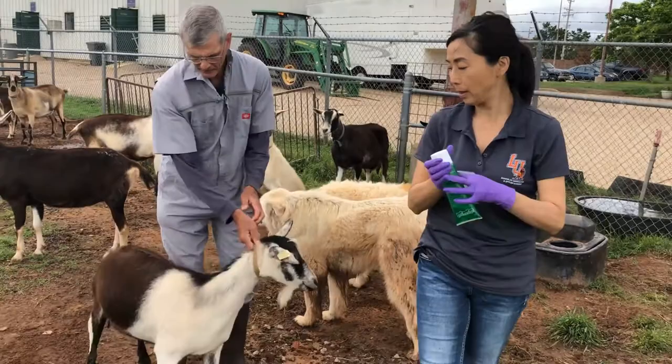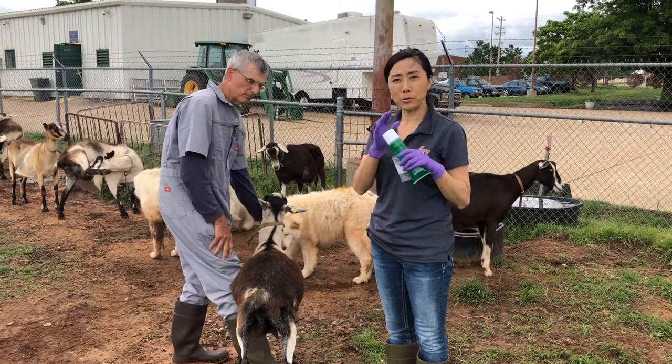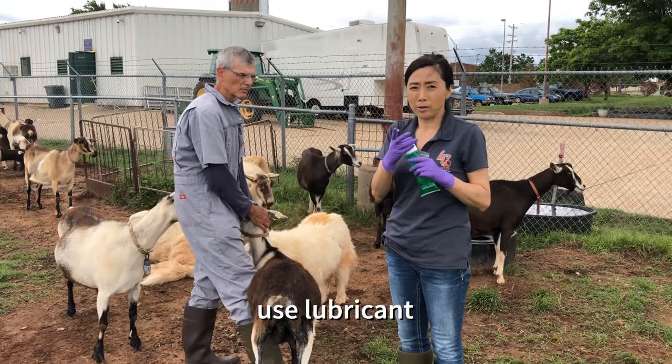We want to collect from the rectum. It's personal, but I don't want to use a dry finger, so I usually use a kind of gel or lube — whatever you have. Probably just water helps too.